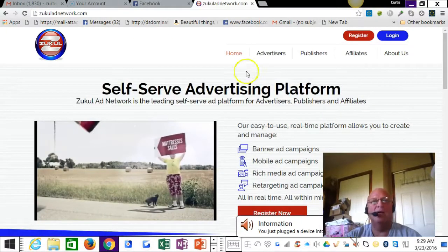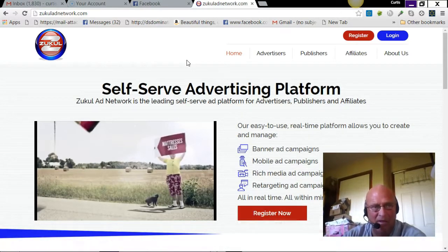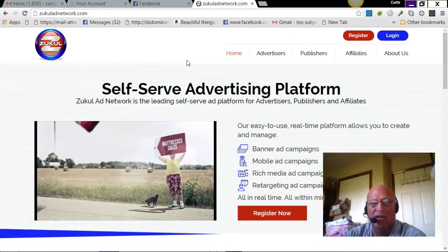There you go, guys. If you need to watch this again, be sure to do that to catch all the details. The next step right now, if you haven't done it already: go to ZuccaladNetwork.com, click where it says 'Affiliate,' and register as an affiliate. I highly recommend doing that prior to April 1st, 2016 — that's the day of launch, and it will be a Friday. This is going to be great, guys — take care!